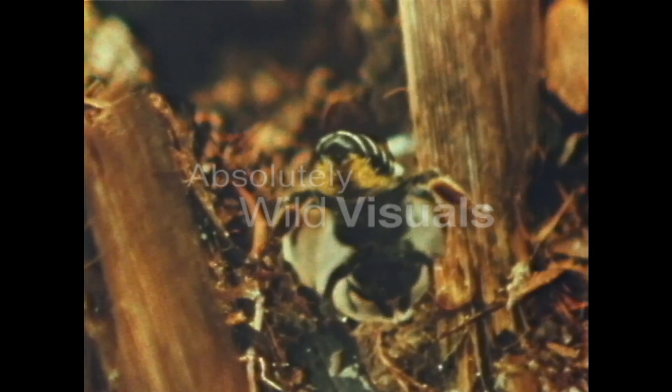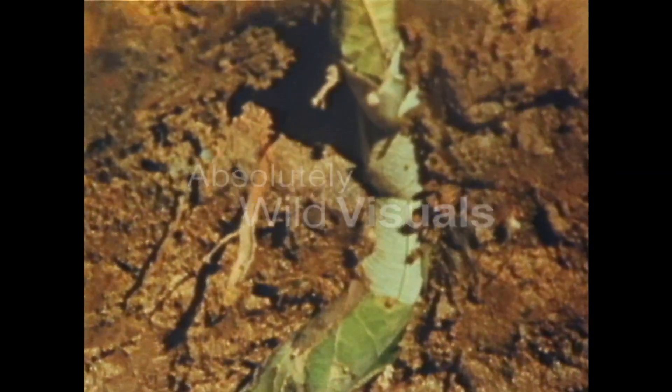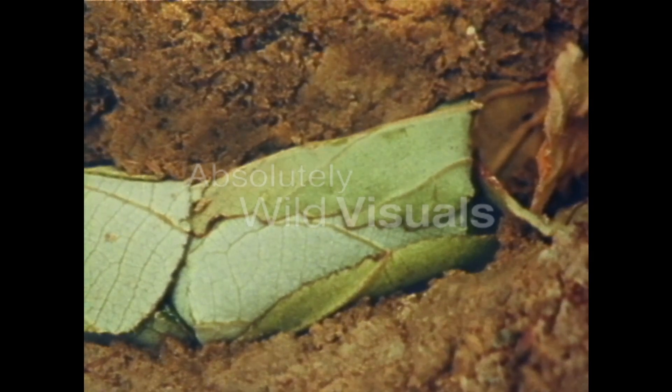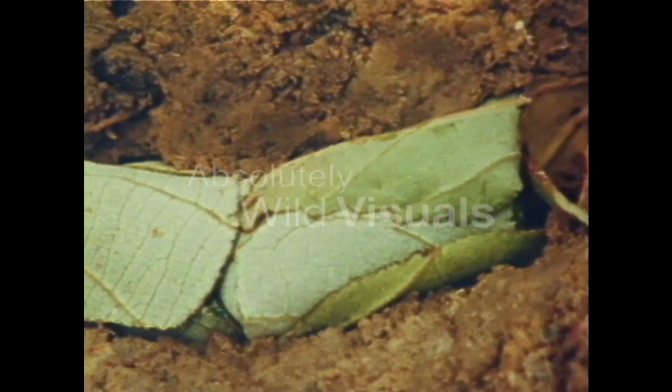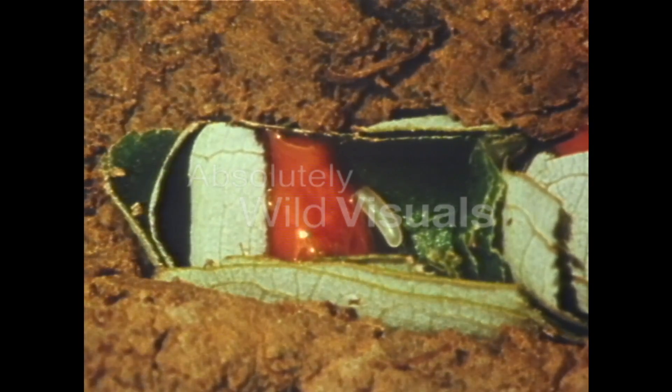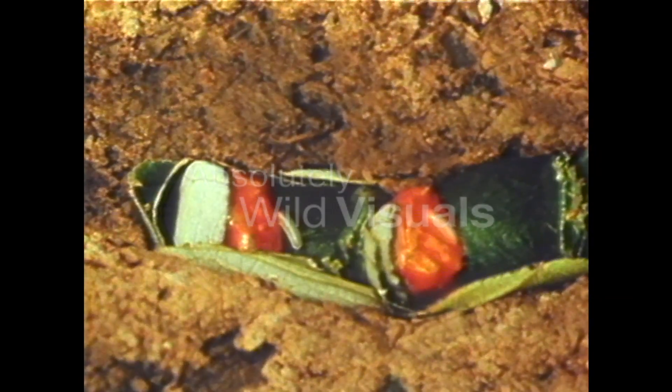Then she went off to start a second nursery somewhere else. Here's a cutaway section of the burrow showing the result of the bee's work. This is the inside of one of the nursery cells, and now you can see what the bee was doing with the leaves she took down there.